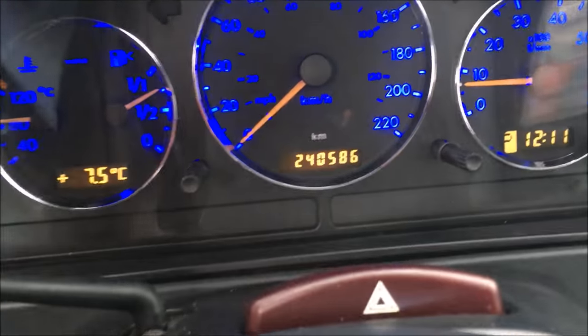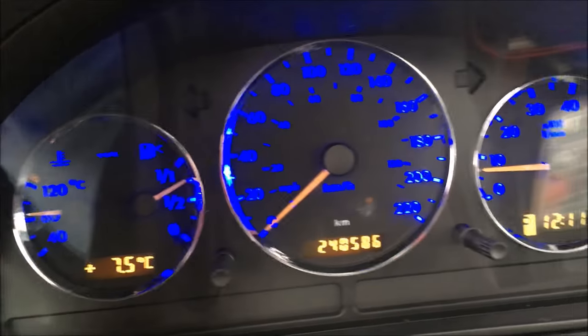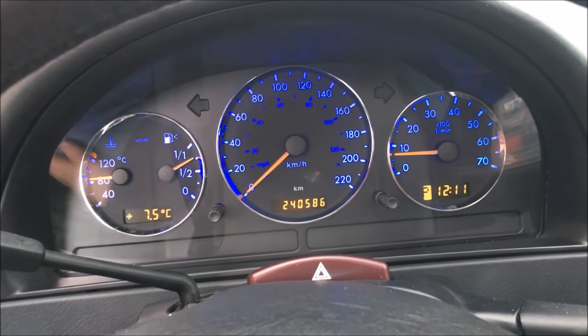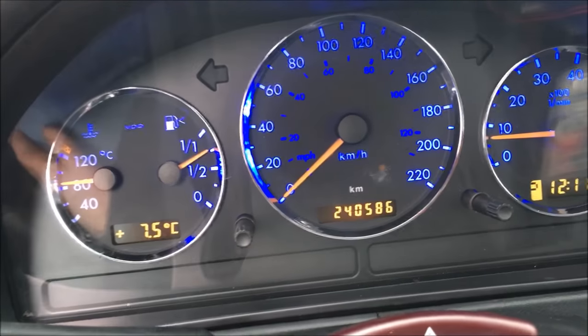Everything's snapped back together and that's what the gauges now look like. I put the white back in - I just like the contrast of them being a different color. Thanks for watching.